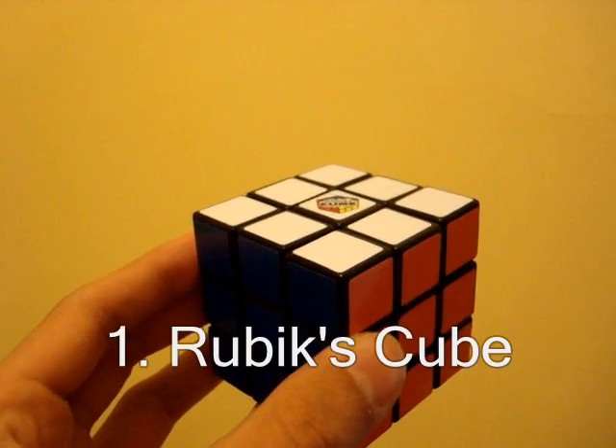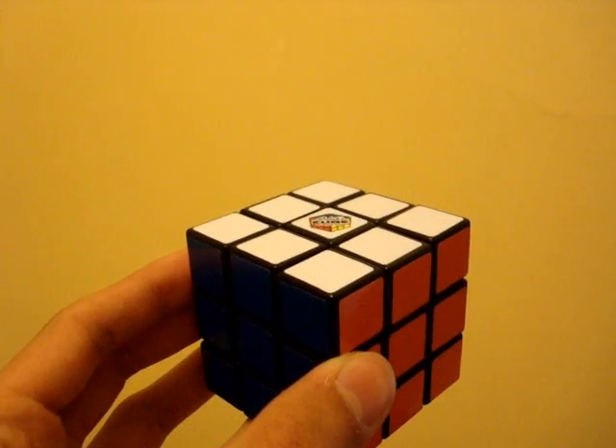Knowing how to solve the 3x3x3 Rubik's Cube will make solving the Square One a lot easier.